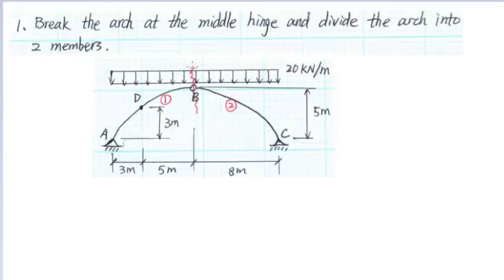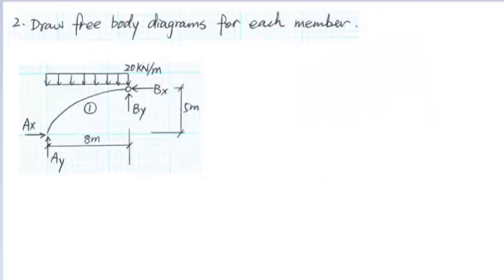First, we need to break the three-hinged arch at the middle hinge and divide the arch into two isolated members. Then, we need to draw free-body diagrams for each member.